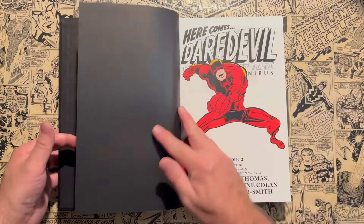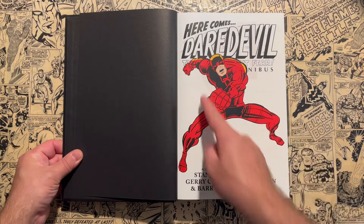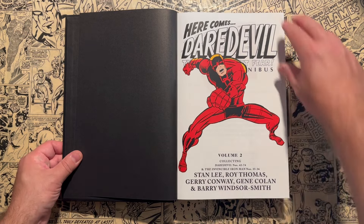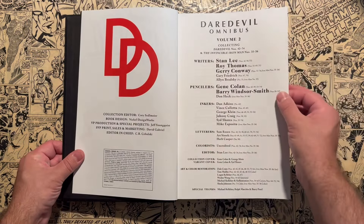Pop this open — you have some black endpapers, and a great Gene Colan image of Daredevil that looks very Jack Kirby-esque. It tells you what it collects. The main creators listed are Stan Lee, Roy Thomas, Jerry Conway, Gene Colan, and Barry Windsor-Smith.